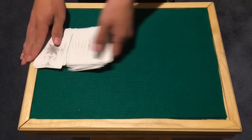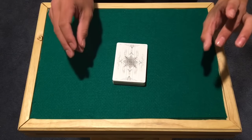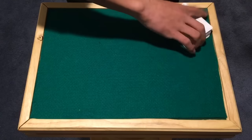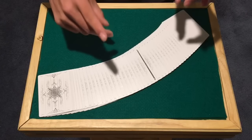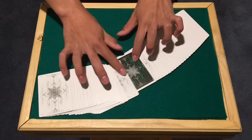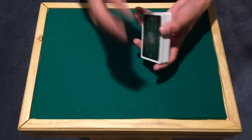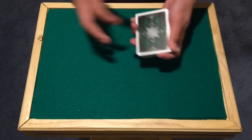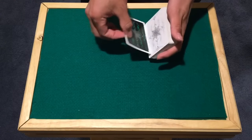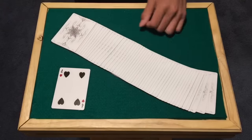No sleights — I'm going to take the pack, close it up, square it up. Check this out: snap the finger, spread the deck out, and you can see one card is immediately looking different. Do you see that? One card — I'm not going to move it, I'm going to keep it in plain view. For the first time — what was the card again? The four of hearts — the only green card in the pack.